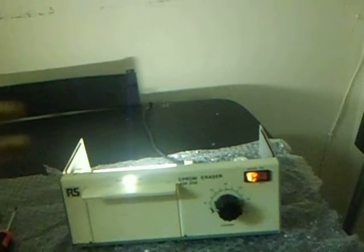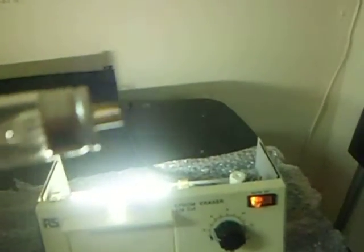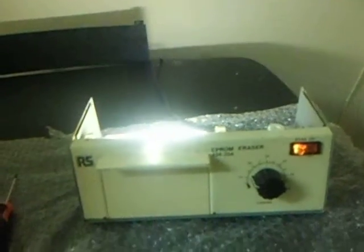That one would appear to be — yeah. You might find that weird, but see that little tiny dot in there? I don't know if you can see it, but that little tiny dot is the mercury. That's what gives the tube this ultraviolet glow.